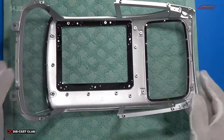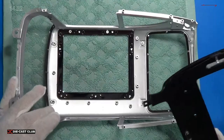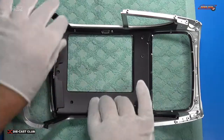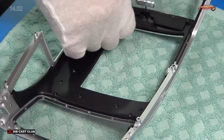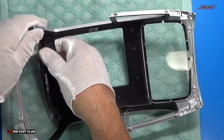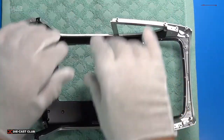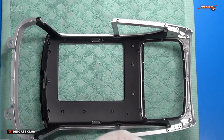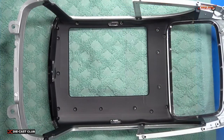Flip it over. Now we take our interior frame and it simply goes down on top to hold everything in place. Get those visors out of the way — they didn't want us to put those visors in until later, but that's okay. Now this is where we put those black countersunk screws in.